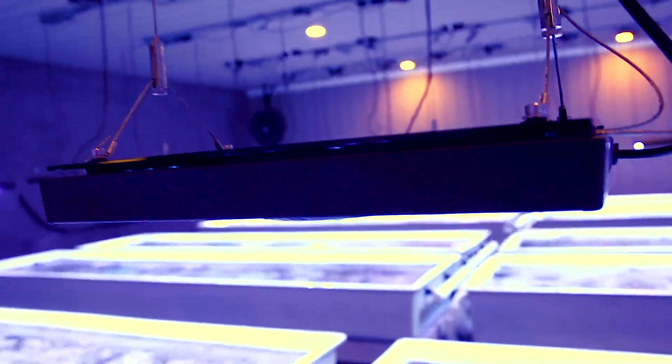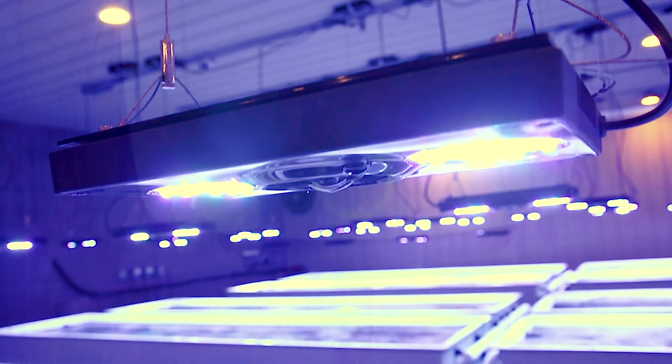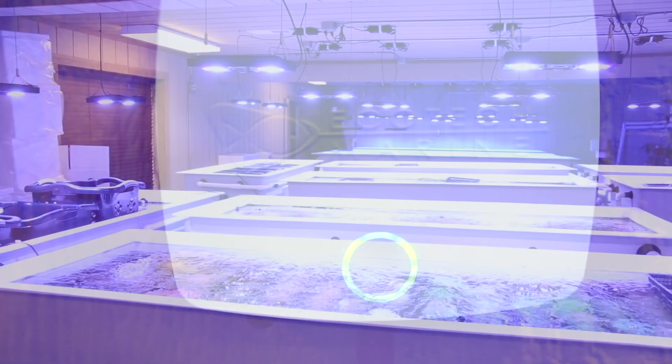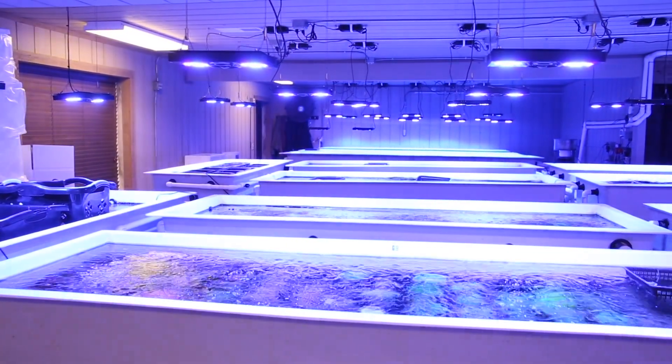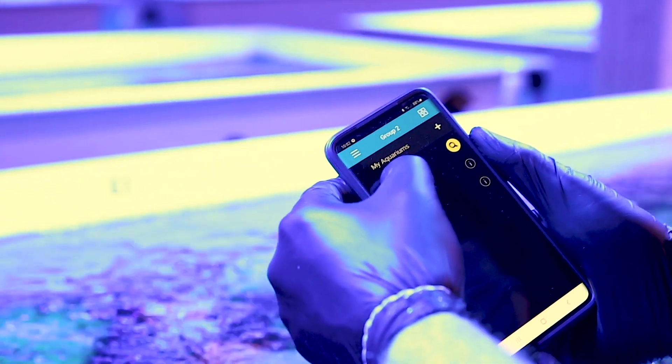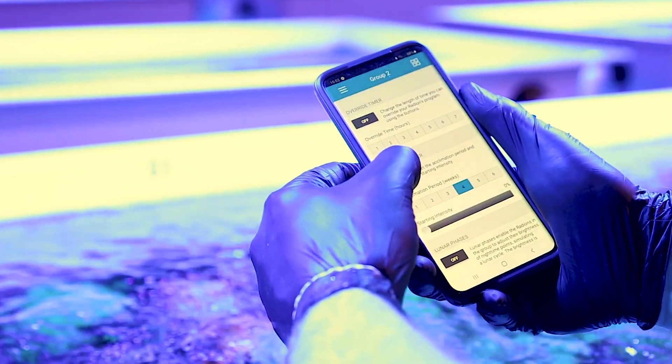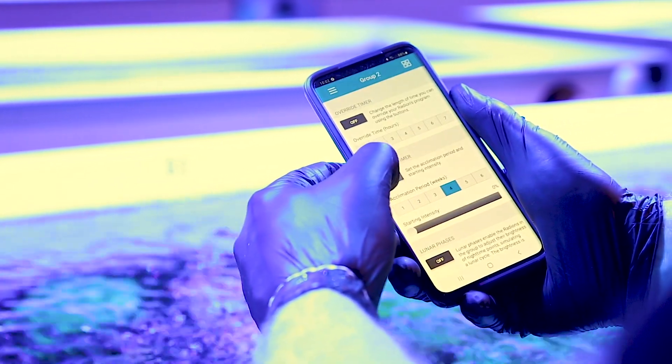Lighting is adjusted on our EcoTech Gen4 Radeon Pros by using their ReefLink interface. Each tank is set up separately, making it very easy to monitor, control and change everything we need to do. We also use the light acclimation mode to help new arrivals after a long transit adjust to their new environment as smoothly as possible.